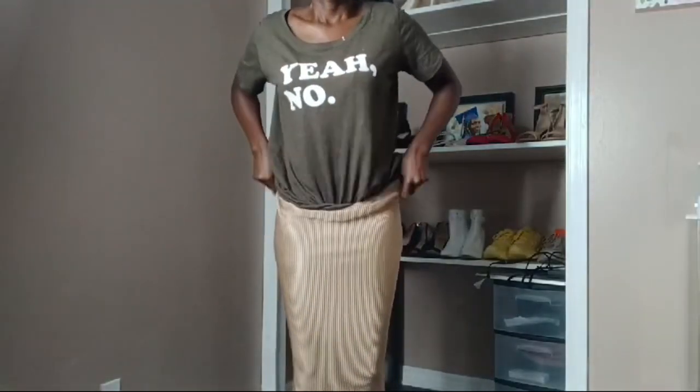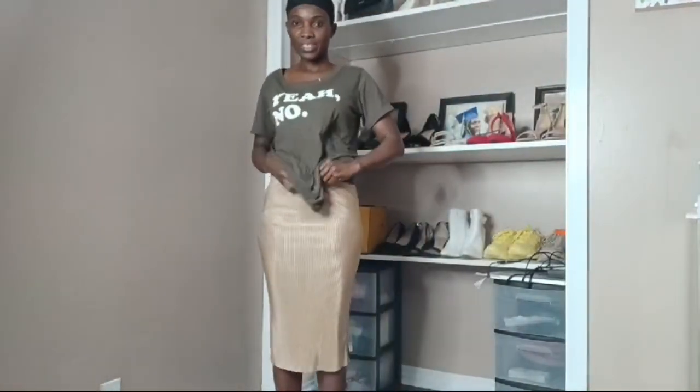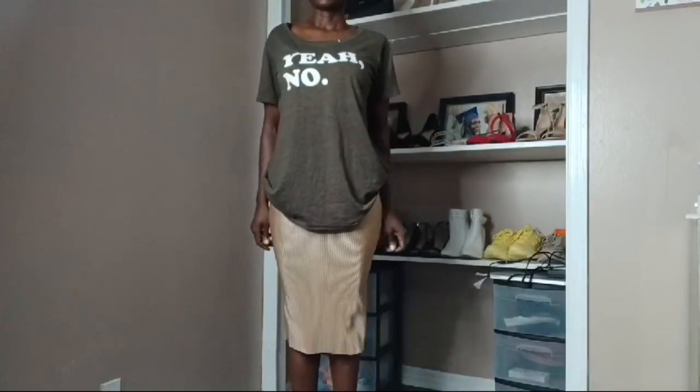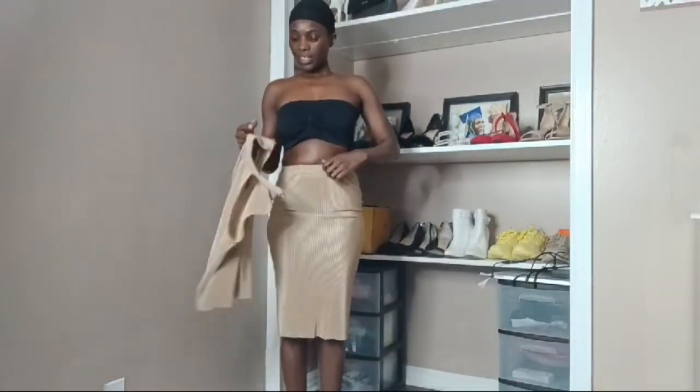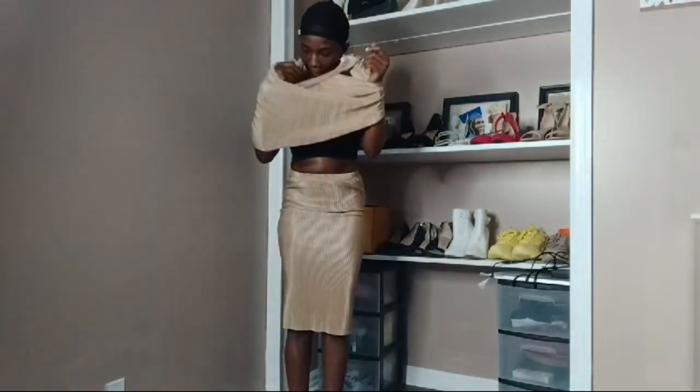I got my bras done — bras are not twins, so bear with me. I got my bras done, but my shirt has to go over my head, so I thought about it: let's get dressed before finishing the makeup. That's a smart thing to do so we don't have makeup all over my shirt.